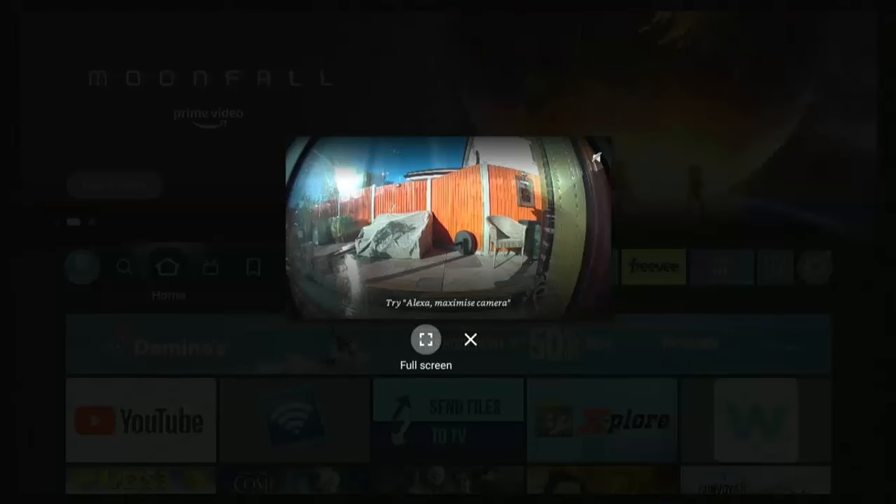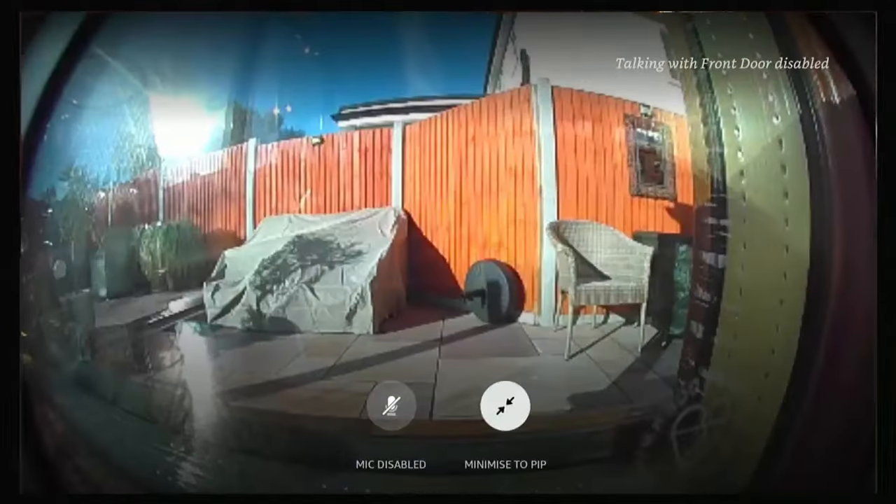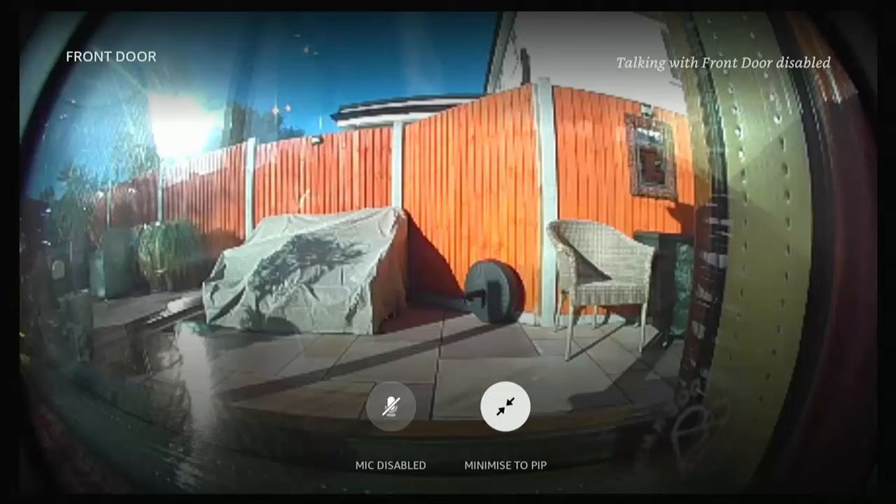A few things you're going to need to start with: you're going to need your Ring Doorbell already set up, you're going to need your Fire TV Stick or your Fire TV Cube, and you're going to need an iPhone or an Android phone or a tablet — just something that you can load the Alexa app onto.